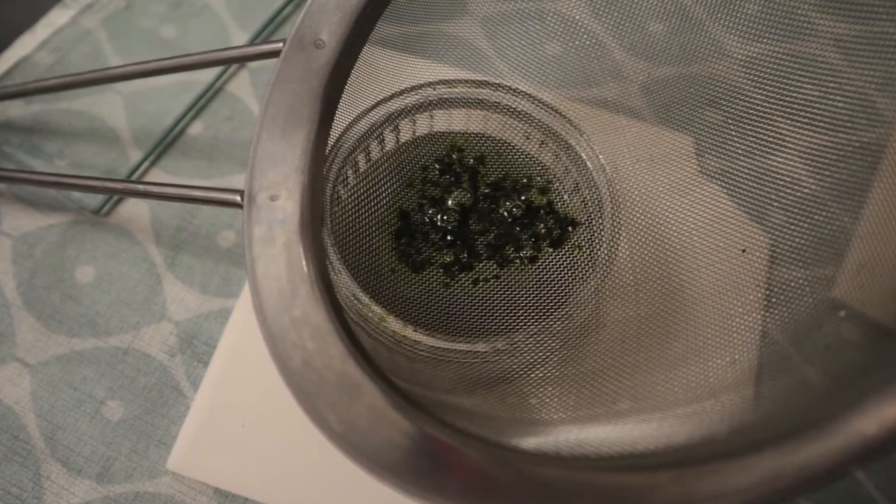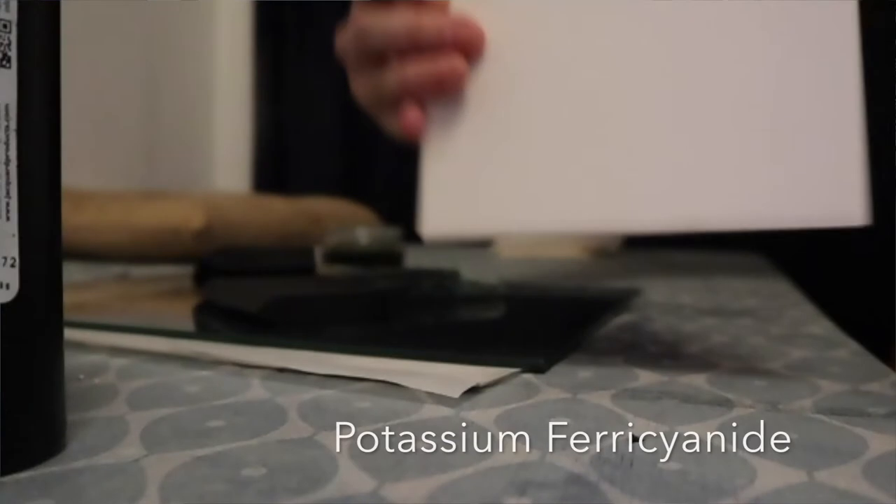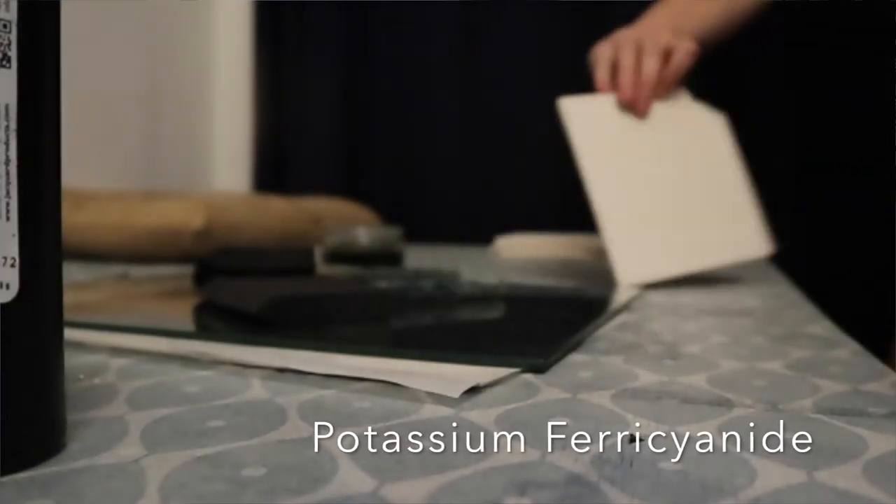So it's really simple. I mixed approximately 25 millilitres of solution A and solution B — I'll put the chemical names underneath — and then just mixed it around with a sponge brush, very quickly, just brushed it across the top.